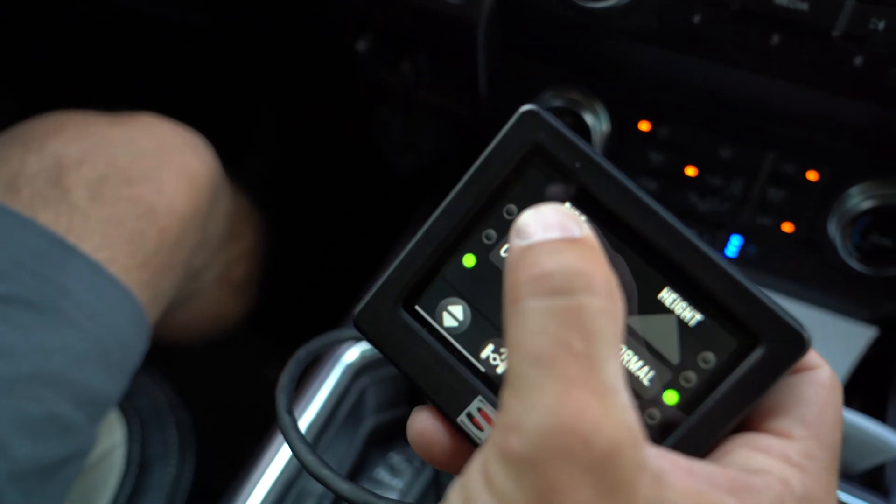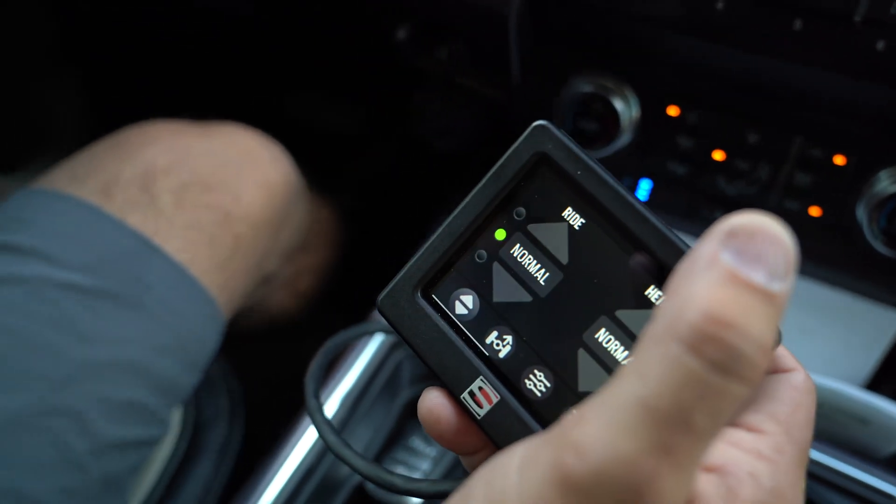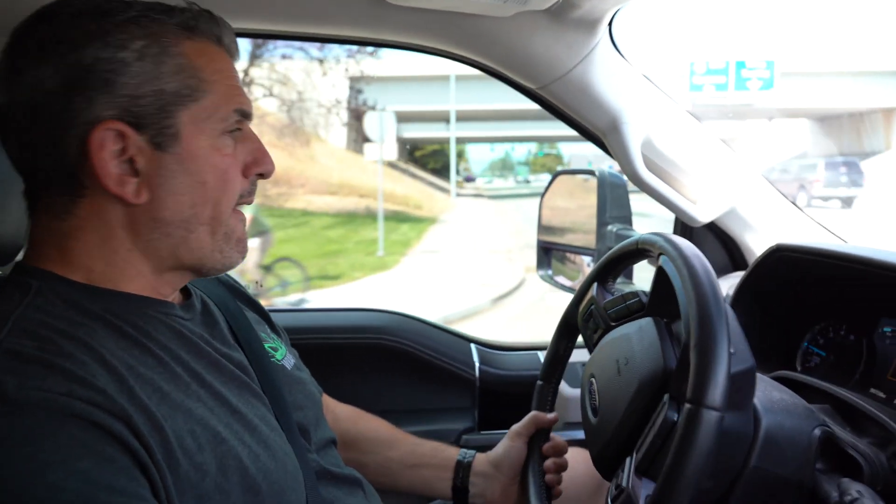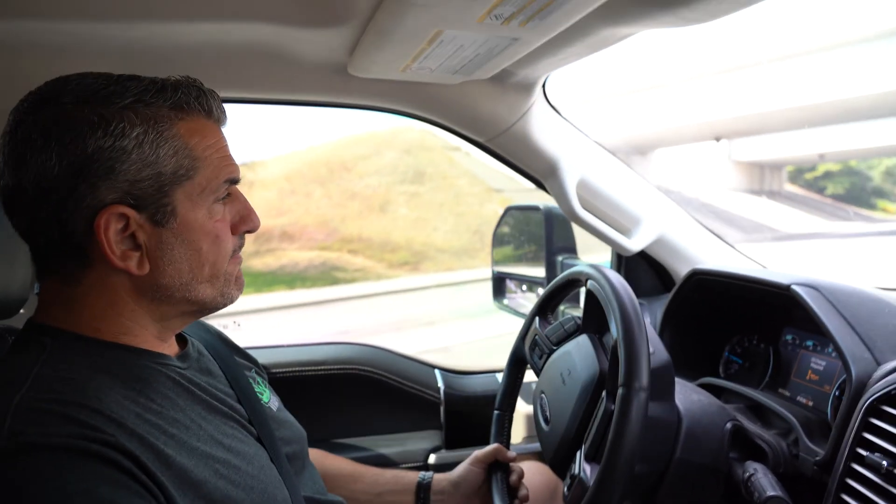I'm going to swap from comfort to normal — I always want to see the difference in the ride. Like riding down the freeway in comfort, it's absolutely a Cadillac. So I'm going to see if there's any difference, especially around town here with little potholes and North Idaho roads. It is an F-450, so what we want to do is really test it out and see how much.